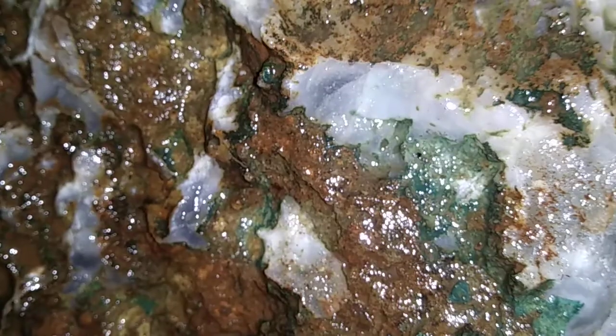On the outside, we've got medfordite — locals look for this stuff and it's pretty cool to find even a small piece. It can be pretty good quality from what I hear; if anybody knows specifically about it, let me know. We've got that milky clear quartz going on all over this thing. I broke up the matrix off of there so I could see what was going on.